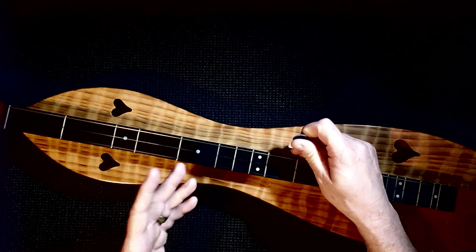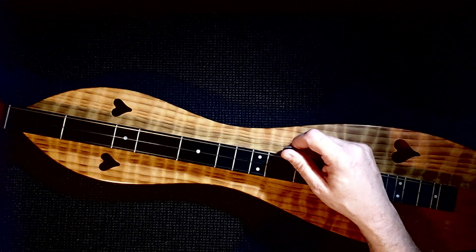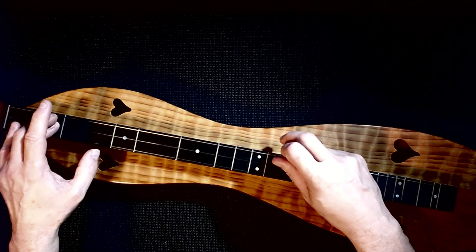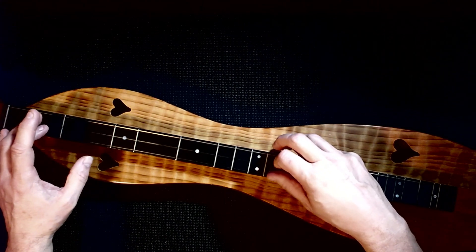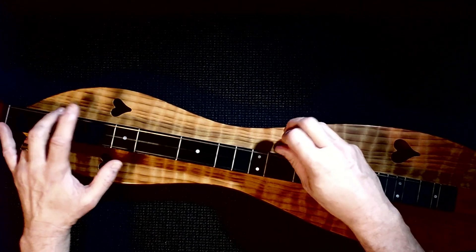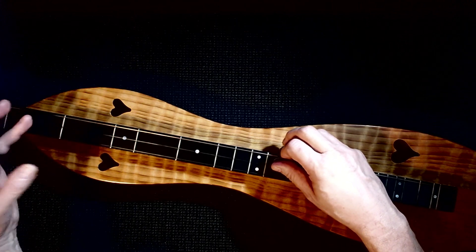Another way you can do that same lick is, instead of lifting, you can just hold that note. So you're going out, back, hold it — out, out. You're going out, back, and you're holding that note. Out, out, open on the middle.